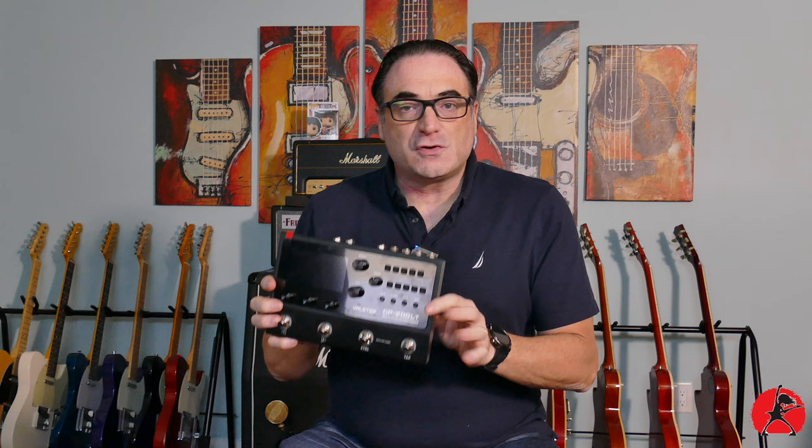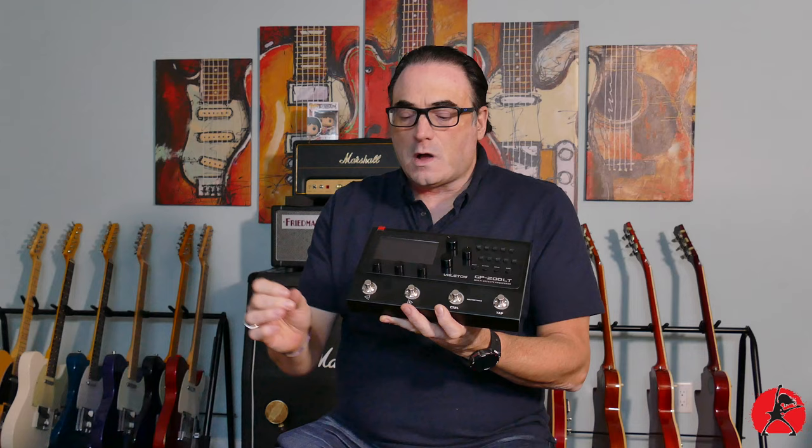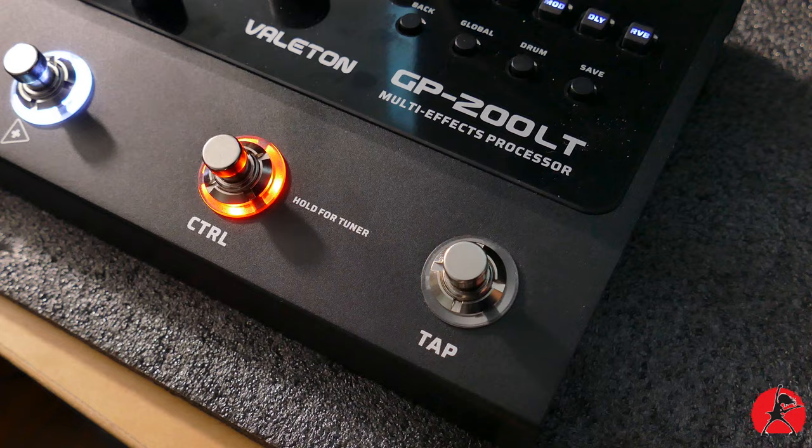One of the first things I look at when evaluating a multi-effects unit is its durability. Is the enclosure made of plastic? Is it made of aluminum or metal? Will it withstand regular gigging and rehearsing? Nobody wants to invest in a multi-effects unit that's going to fall apart on you. This one definitely feels quality — it has a nice weight to it, the chassis is made of a really nice metal, the switches all have LED lights, the knobs feel good, and the screen is large enough and color for you to easily see what you're doing even in a dark environment.